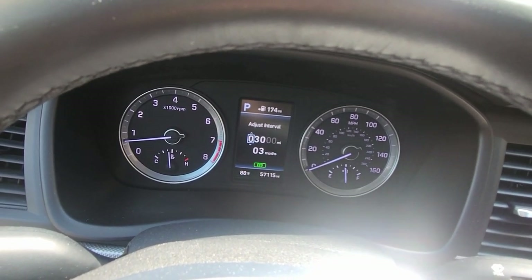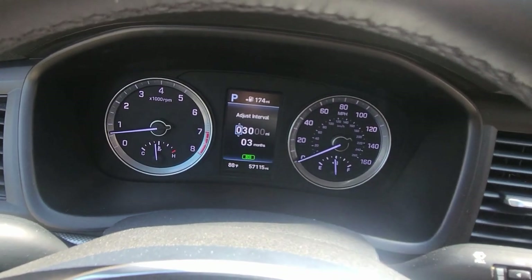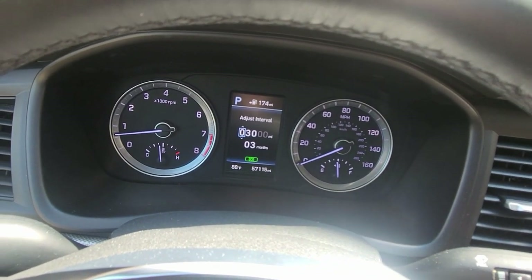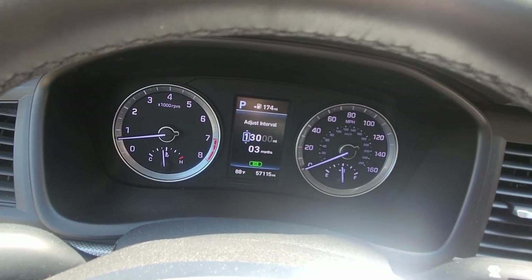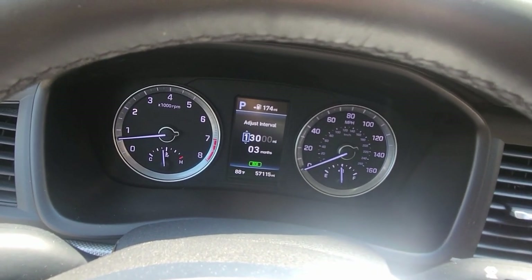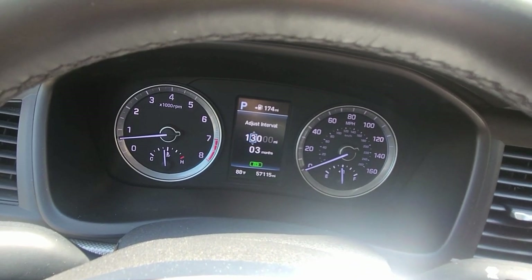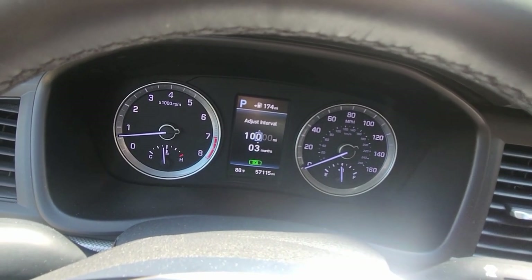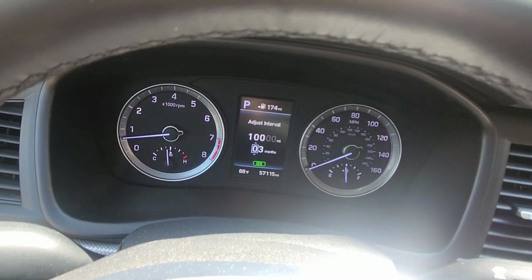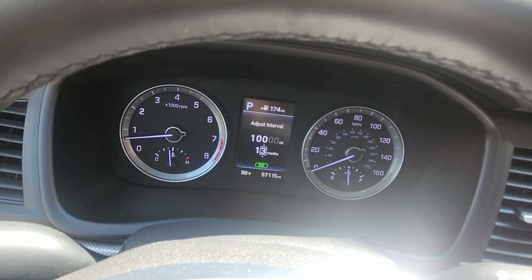With this customer, we put a 10,000-mile oil filter on it and 15,000-mile oil, so the most we can do is 10,000. We go up to the option, hit okay, go down to 10, and hit okay. It also says one year is the maximum you can go.